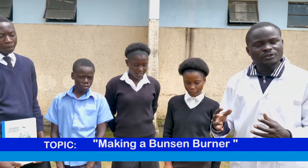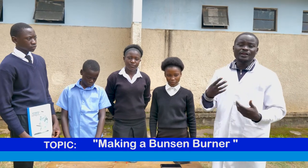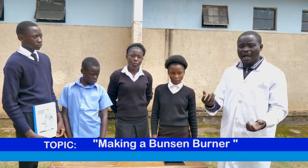They are going to help us see how we can make a simple Bunsen burner when we are short of resources to buy one.